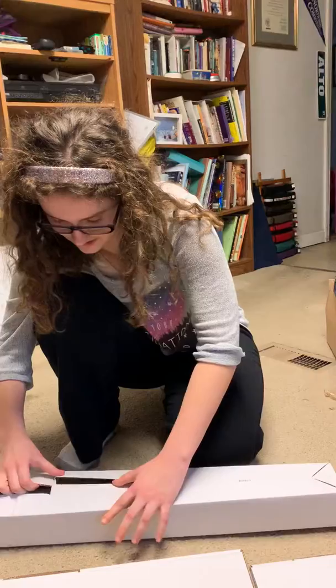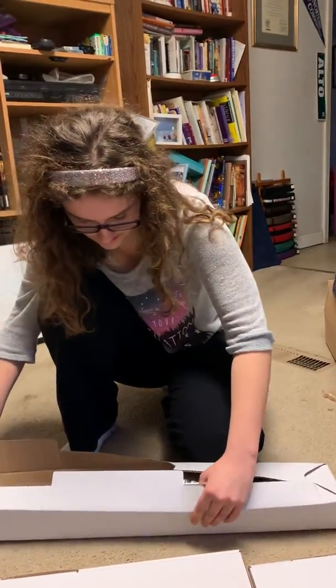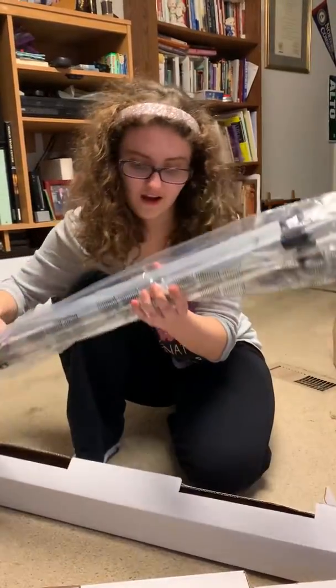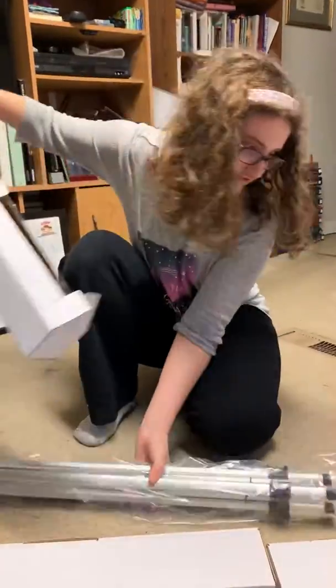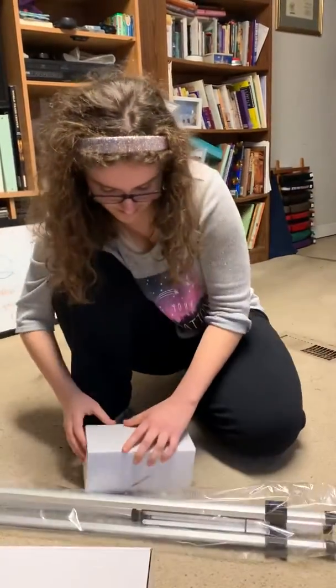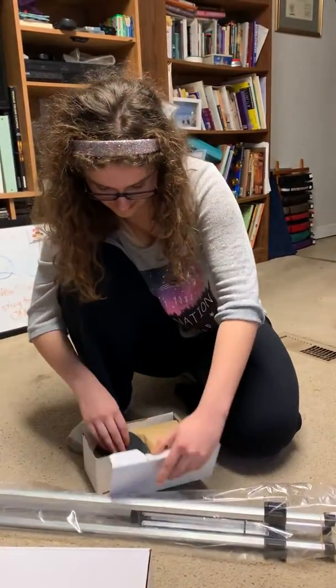Let's see. These are supposed to be different parts. I think this is the stand. That is freezing. I think these are the lenses.